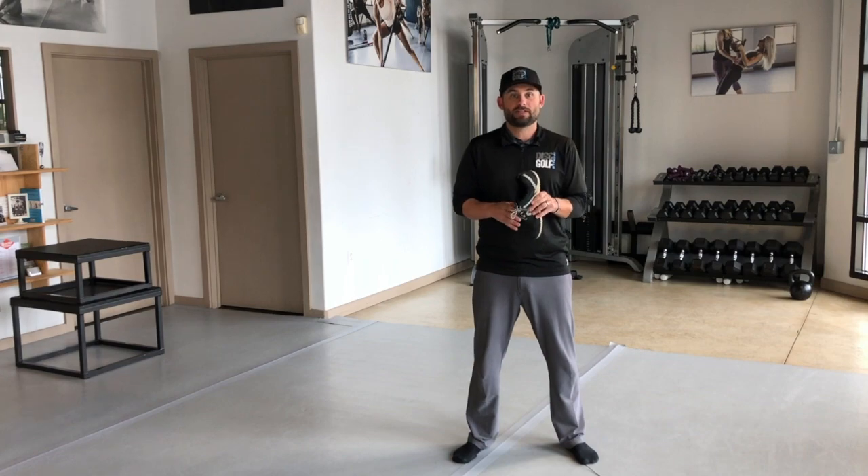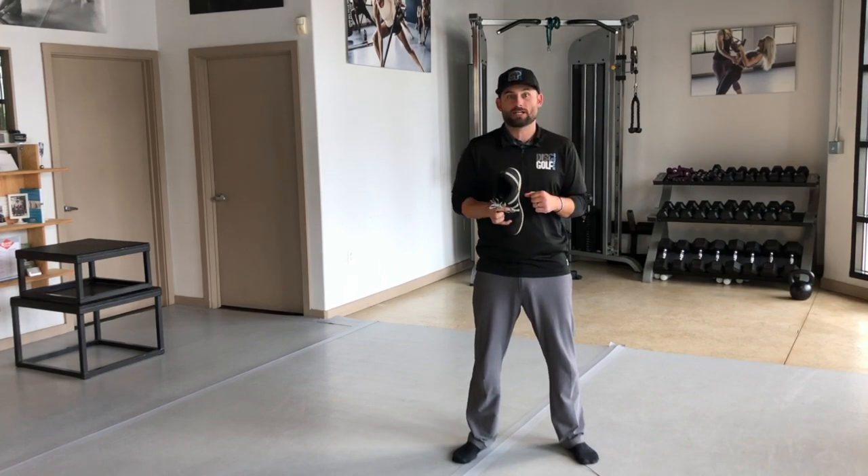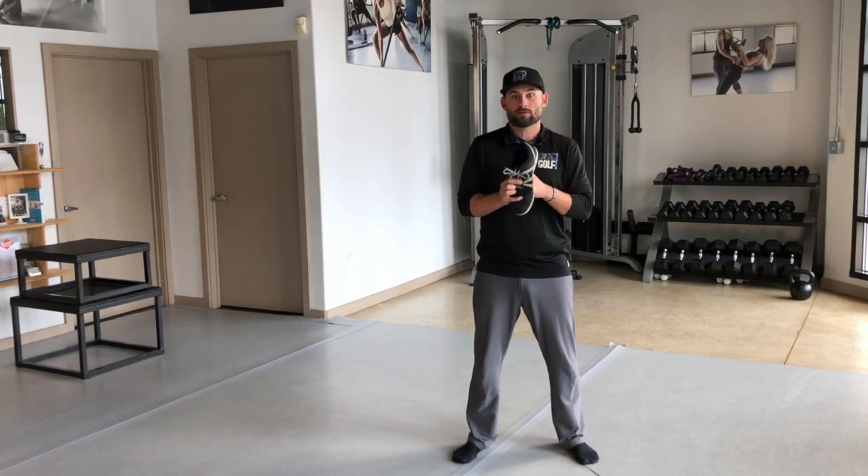Like I've said in previous videos, the descent is going to be more challenging with a shoe because it's going to want to wobble around a little more.